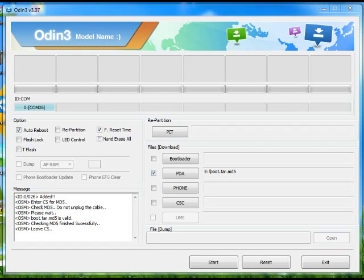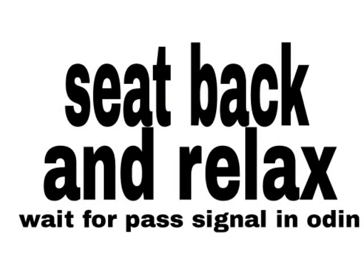Choose the PDA file in Odin, then press Start. Sit back and relax, and wait for the pass signal in Odin.